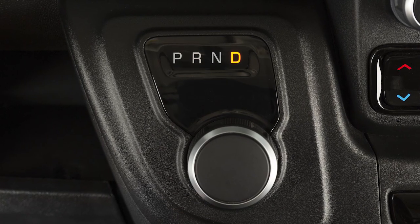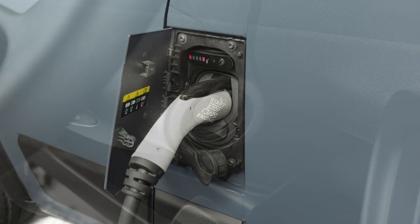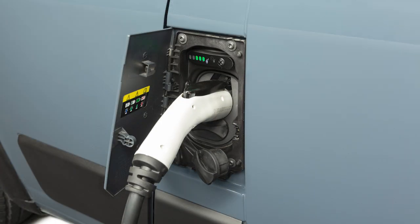To charge the high-voltage battery, shift into park and turn the ignition off. Push the connector firmly into the charge inlet. You'll hear a click when the connector is fully engaged. If it's not, the vehicle may not charge.